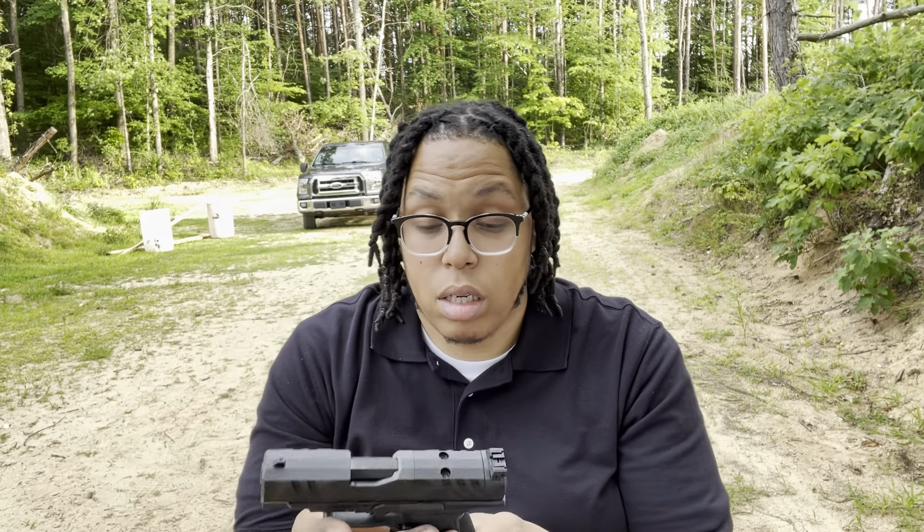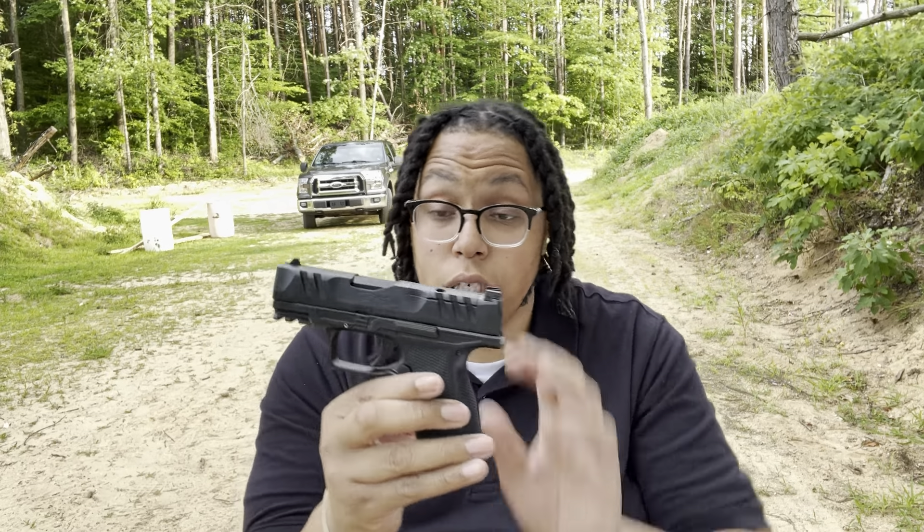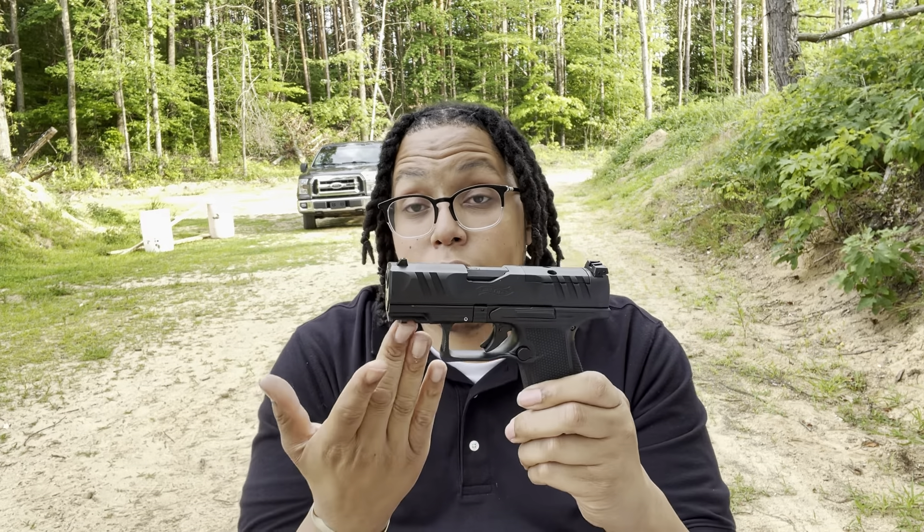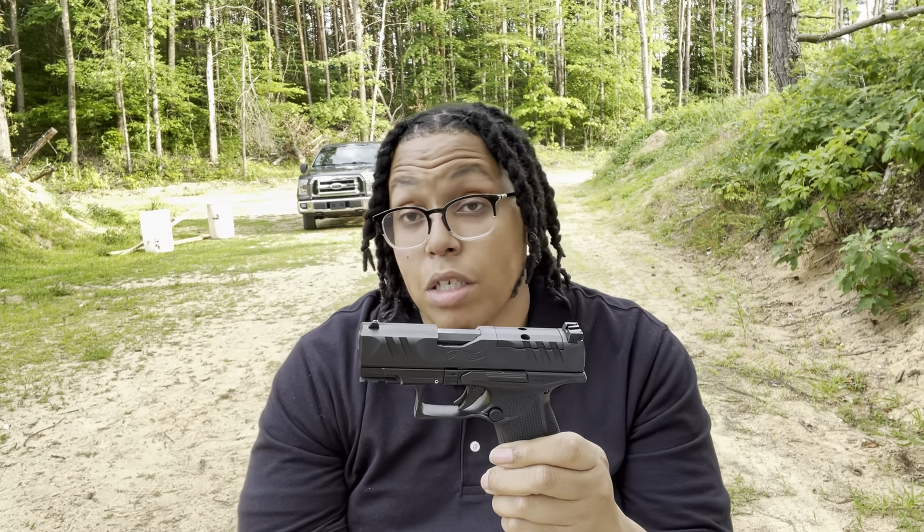I definitely enjoy the styling of this gun — it's super sweet. I love the PDP super terrain serrations. I love that it's coming optics ready, although you have to register it on Walther's website and then order your optic plate — I still think that's a bit unnecessary, but hey. You've got your three dot sight system. You still have a rail underneath so you can attach lights if that's your thing.